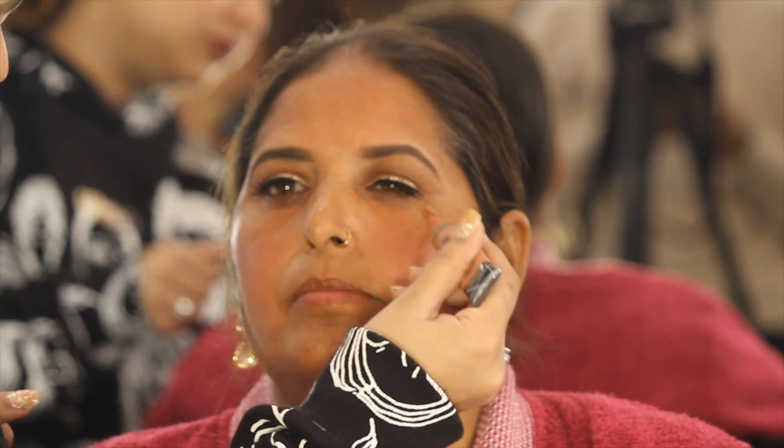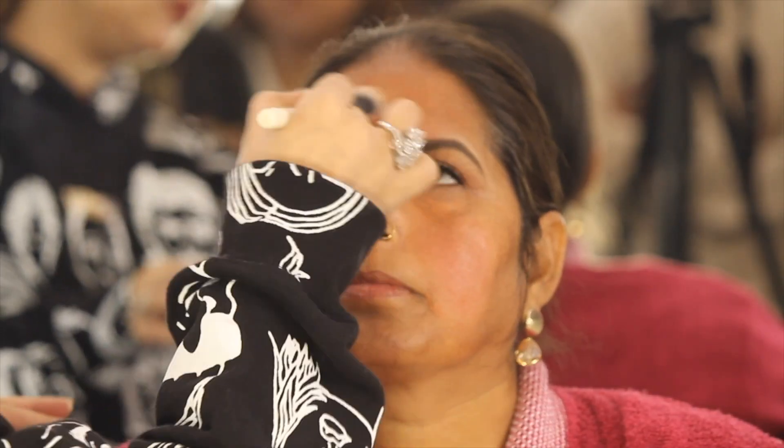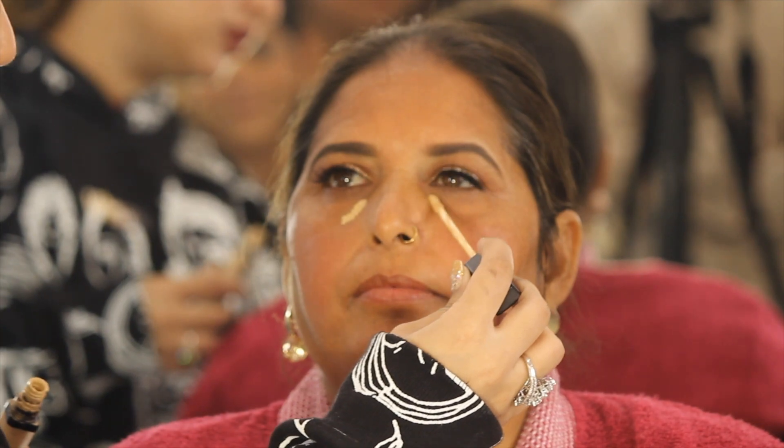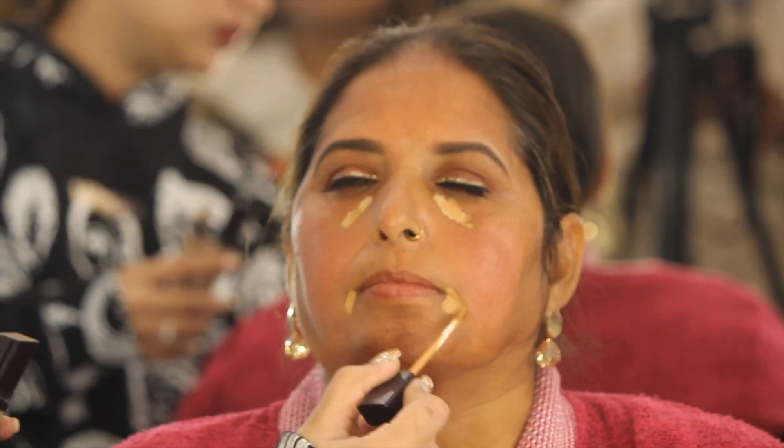Now let's do the color correction. I am going to be using Orange Concealer from LA Girl. Don't forget to do the orange concealer — this is going to color correct her undertones anywhere there is pigmentation.